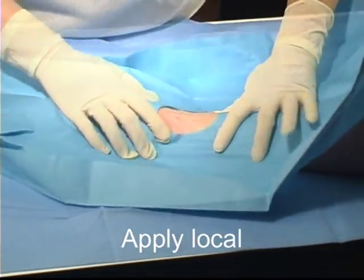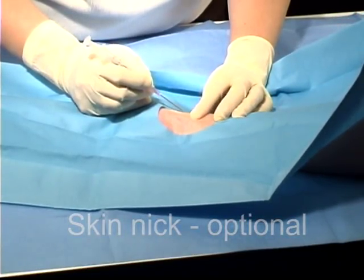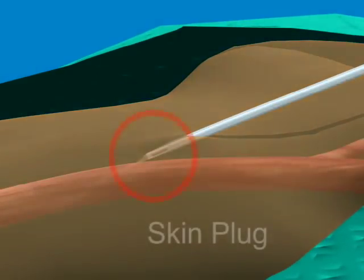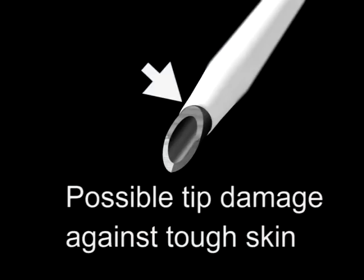Use local anesthetic as desired. Some clinicians perform a skin nick or dermatotomy, which is especially useful when the patient has tough skin — first, because it prevents a possible skin plug from blocking blood return through the needle, and second, because the tip of the catheter can be damaged if it encounters tough skin.